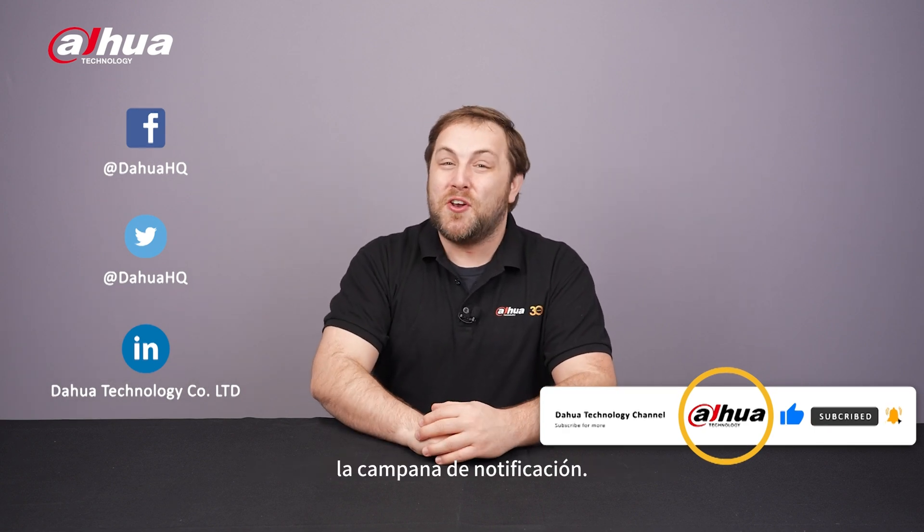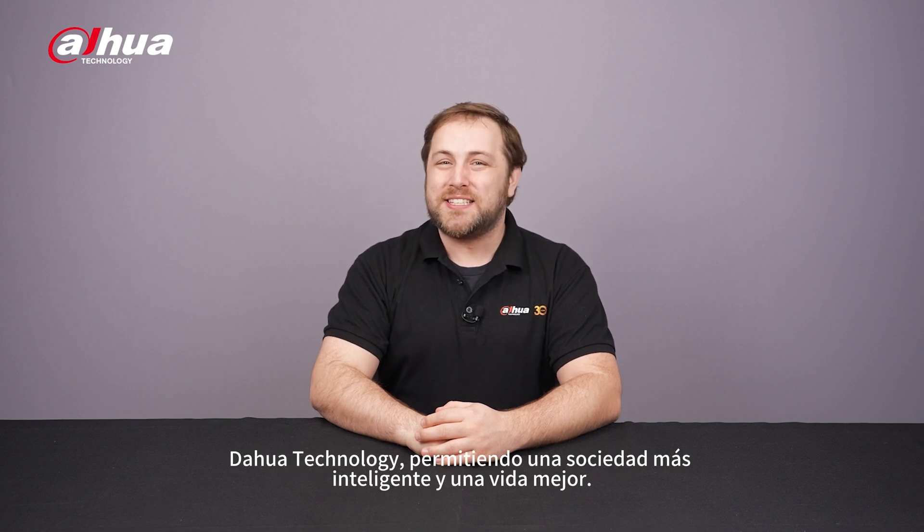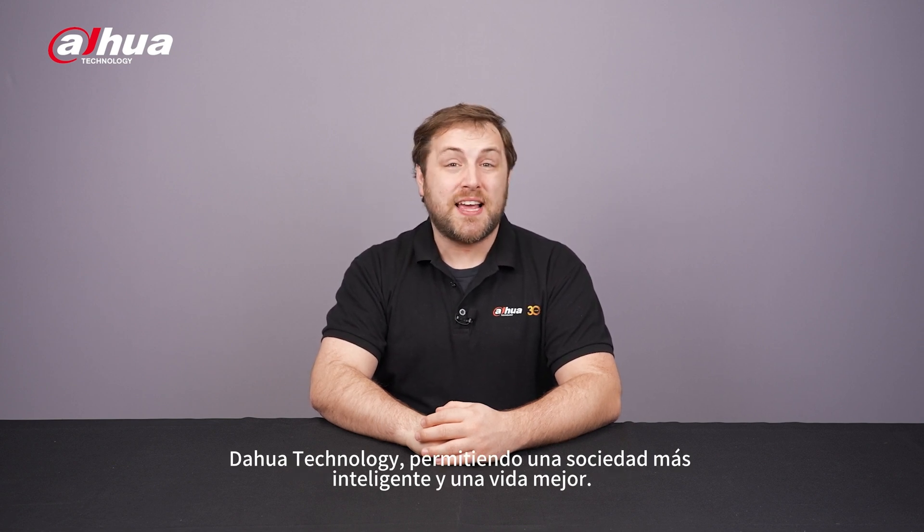Don't forget to subscribe and click that bell notification icon. Stay tuned for more informative videos right here at Dahua Technology, enabling a smarter society and better living.